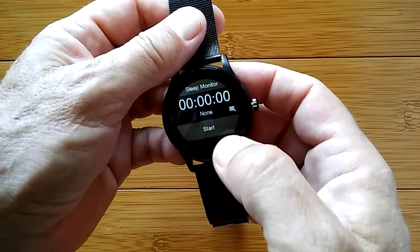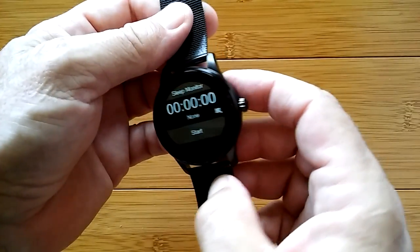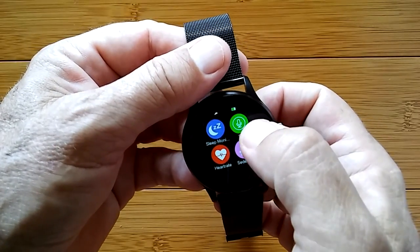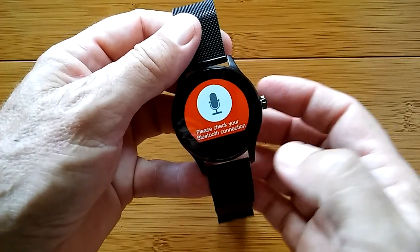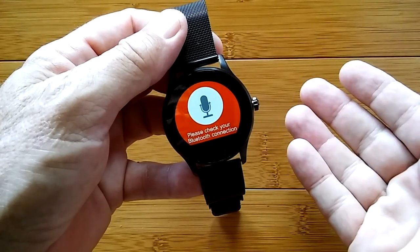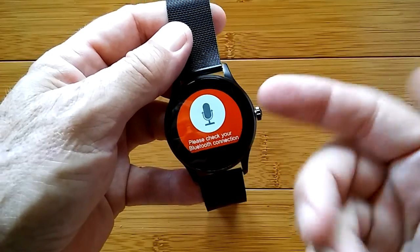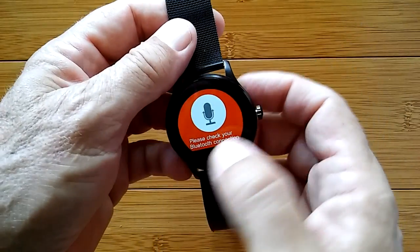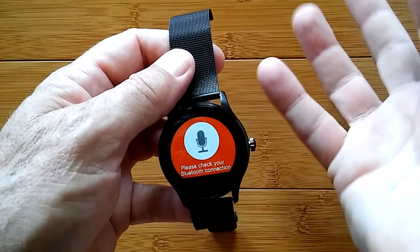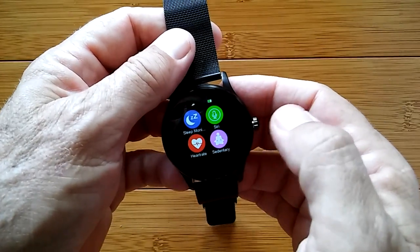You have sleep monitoring capability that you can turn on — wear the watch and it'll tell you how well you slept. You have the Siri connection, or in the case of Google, your OK Google function, so you can tap it, speak to your watch, and have it respond through the watch using the Google app within your phone.